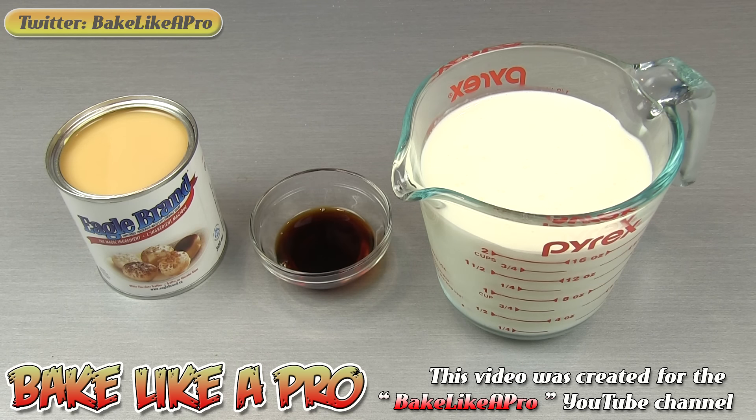Welcome to my Bake Like a Pro YouTube channel. In today's really fast and fun video, I'm going to show you how to make a super delicious vanilla ice cream using only three ingredients.